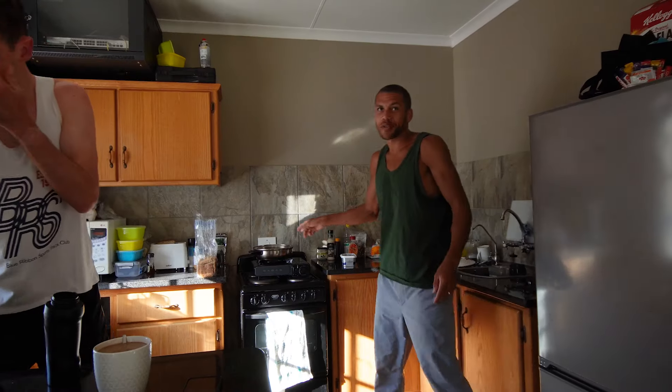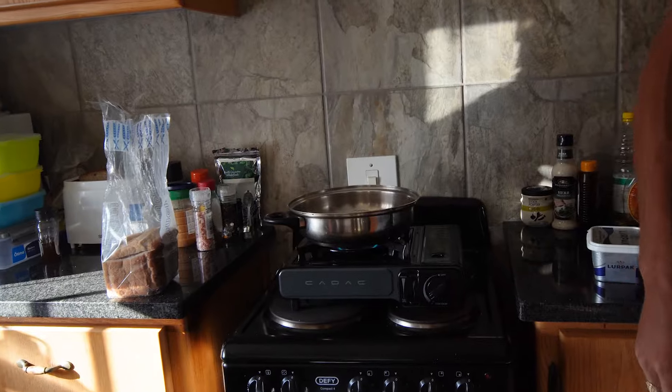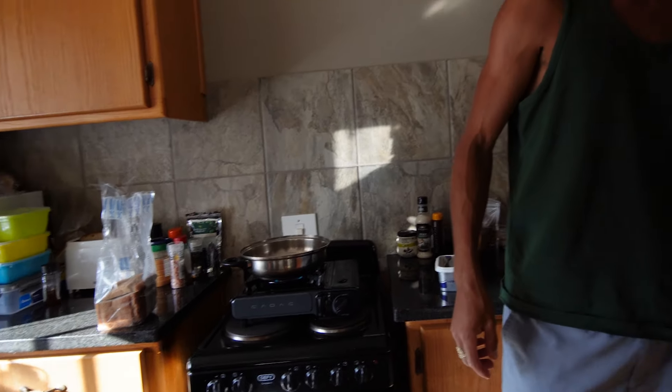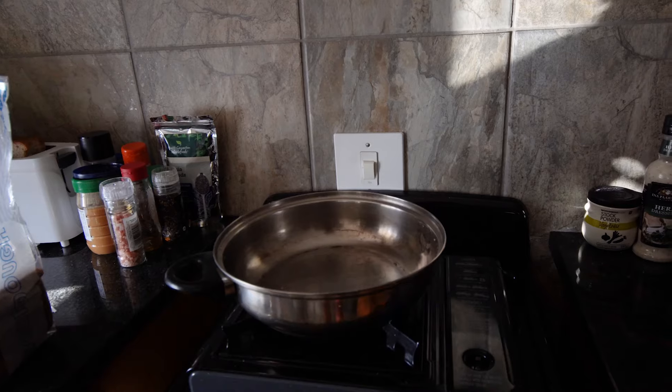This pan here is awful, but I figured out how to make it non-stick completely. You heat it up — it seems to be working actually so far. You heat it up, it's super hot, and then just put a bit of water on it. If it dances like this, if the water dances around, it means it's ready.